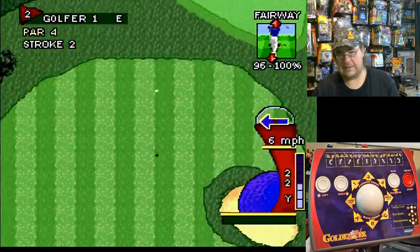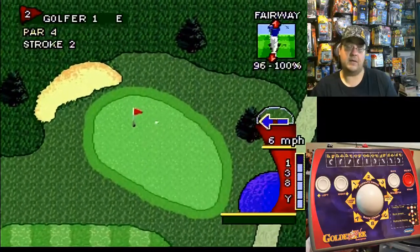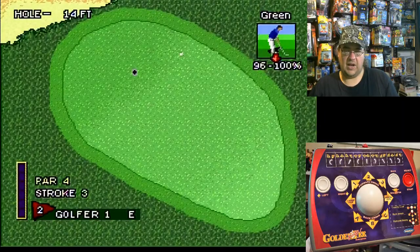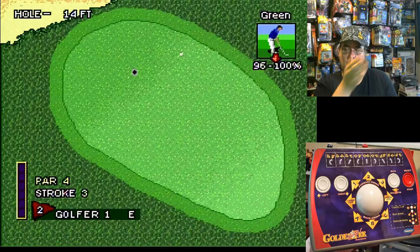Not bad! Golf and baseball are probably my two favorite sports games — the ones I can really sit down and play. Let's see... you can kind of see the way the ground is tilted there.